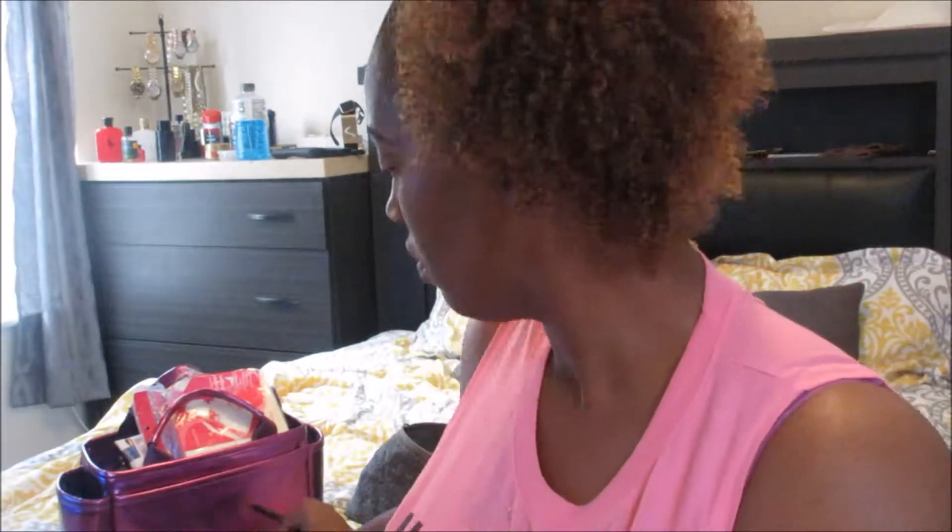I'm just working with drugstore brands mostly, but this features the Glam Glitters glitter and a bunch of other stuff that will be down in the description box below. So everything I have used on my face will be down in the description box below — please check that out along with other links on how you can reach me and get in touch with me.